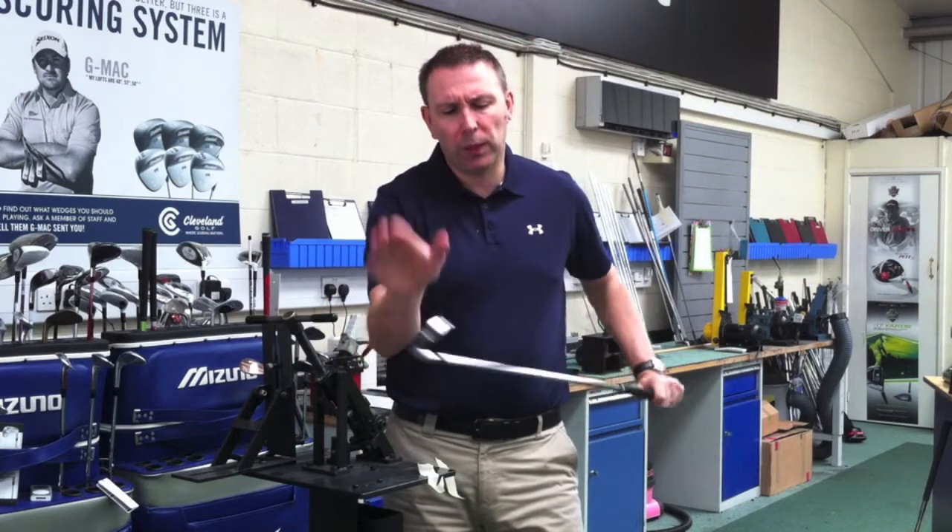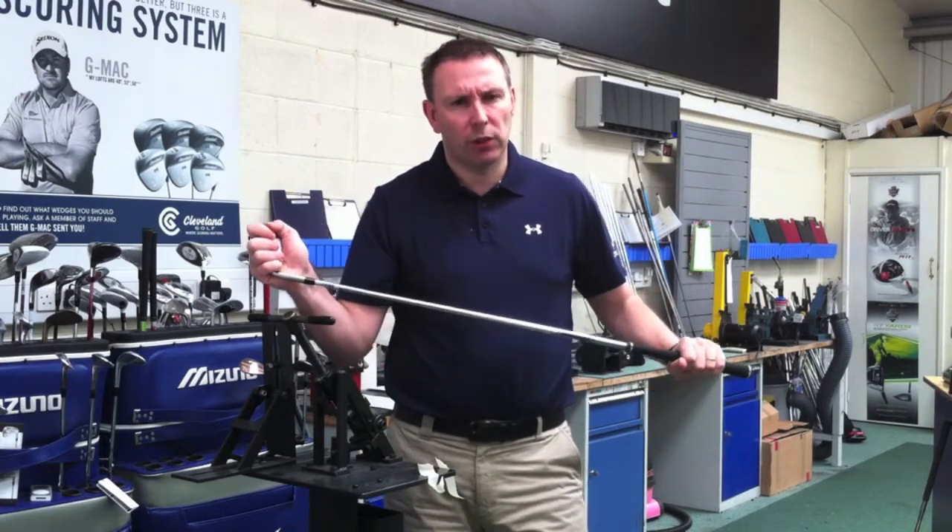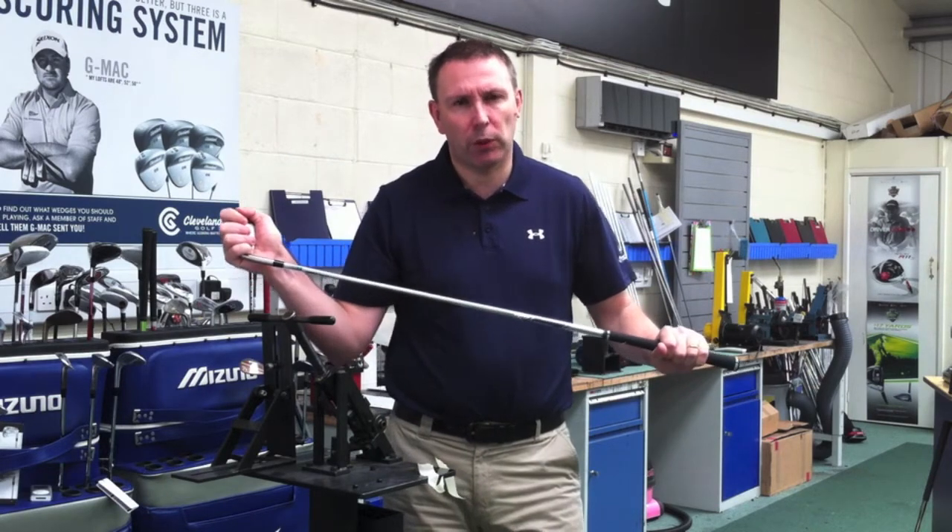Something to look out for. Good players, always check your lie angles, always take your lofts, and from there you can play good golf. Thanks for watching.